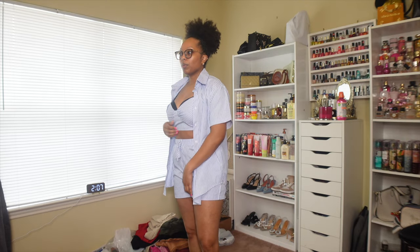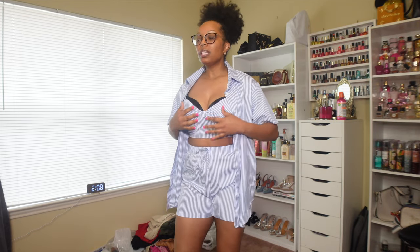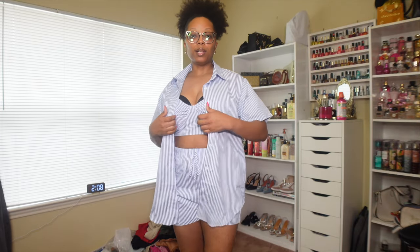This one I will clearly not be wearing with a bra because the bra shows. I tried this on once before and I don't need a bra with this — my boobs still sit up. I have the bra on for trying other stuff on and I don't want to keep taking it on and off. But yeah, this is another comfortable look, cute little shorts, and I'm not going to close it when I'm on the cruise.